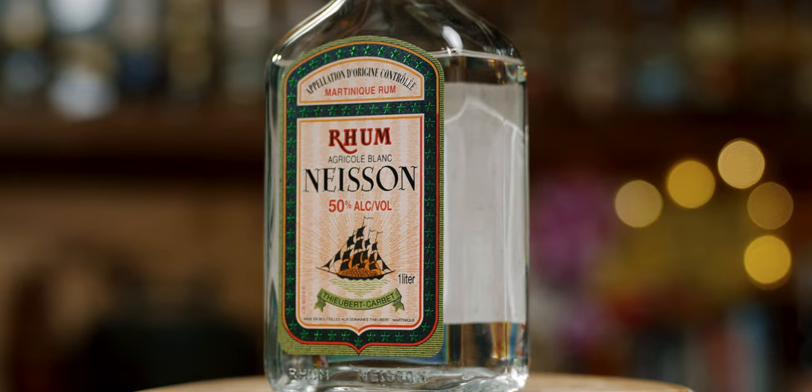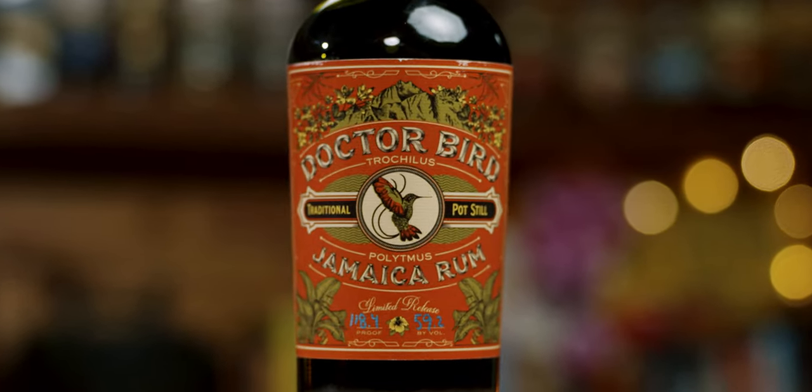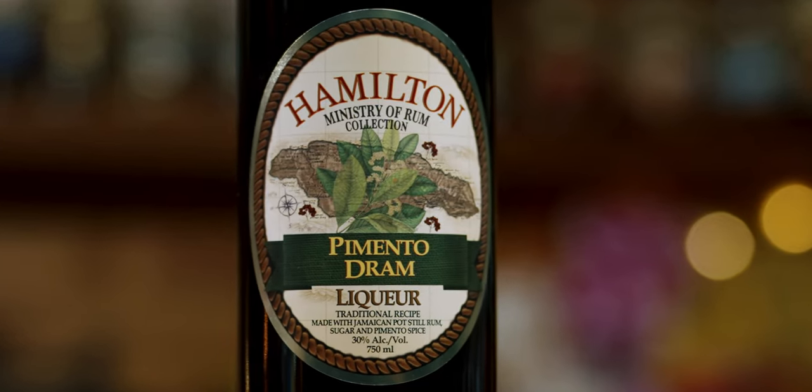For instance, we're going to be using Neisson Rum Agricole Blanc, Dr. Bird Rum, and the Hamilton Pimento Dram.